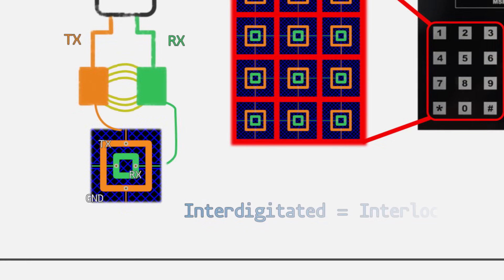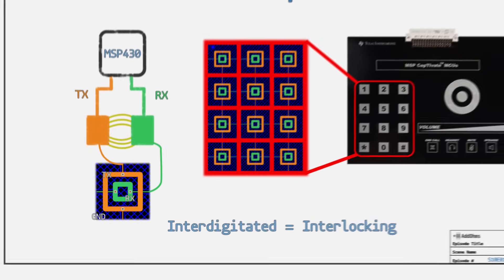These pads can be interdigitated, which is a fancy way to say interlocking. So even though there are two pads, they can be placed together tightly. The change in capacitance is like 1 picofarad, compared to self-capacitance where it's 10 picofarads. The smaller value can mean a noisier measurement, so care needs to be taken with the design.